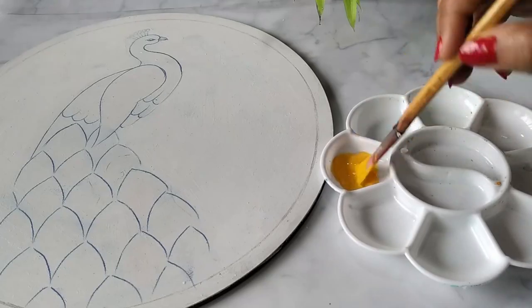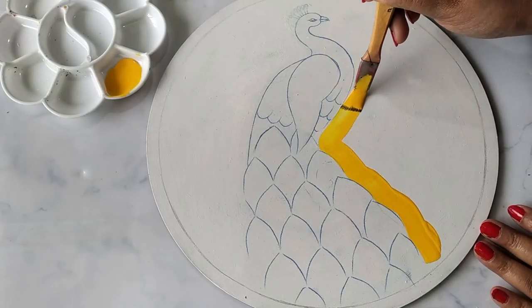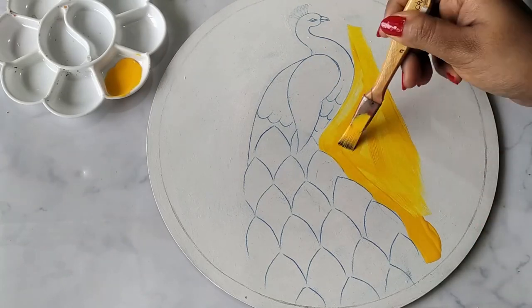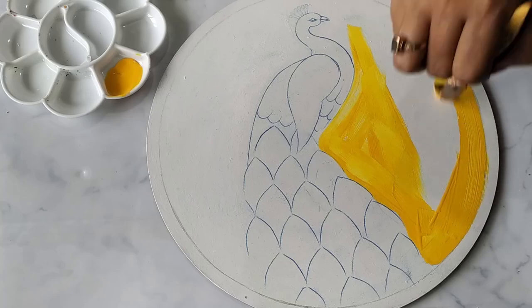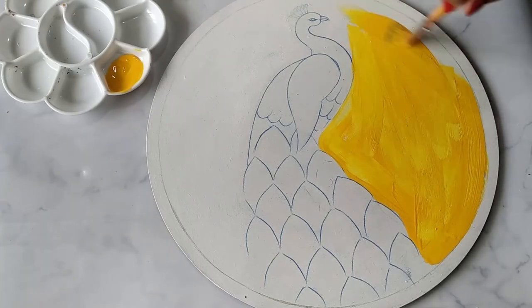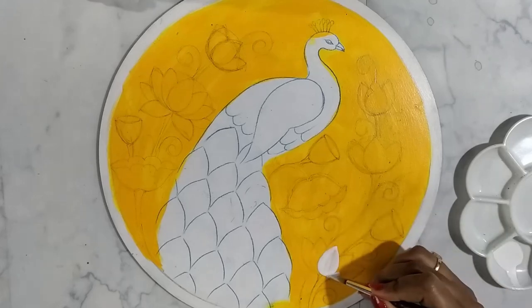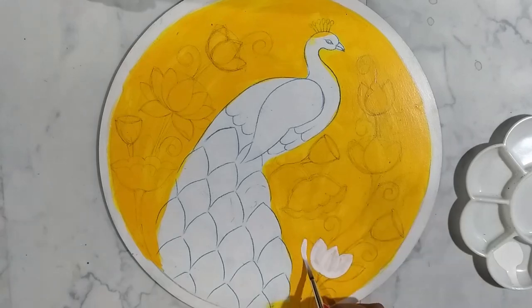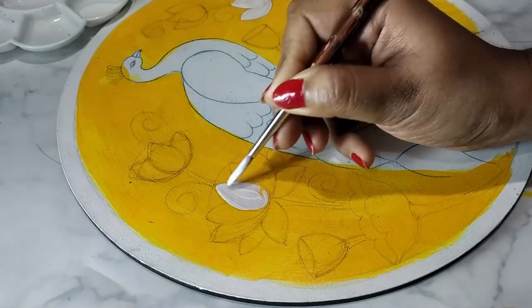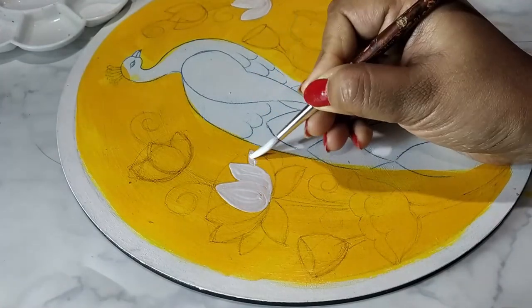Now I have traced the design on the board using carbon paper and applying cadmium yellow color on the background using flat brush number six. I'll be applying a second layer of the same yellow color on the background to make it look uniform, but remember to apply the second layer only after the first layer dries out completely. I have sketched a few flowers and leaves around the peacock. Now applying white color on the lotus as a base coat — after that we'll do the shading part.